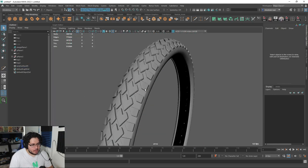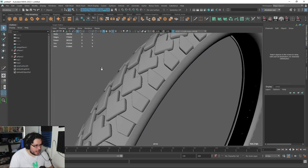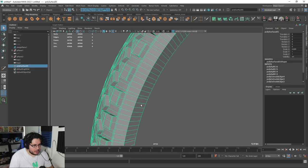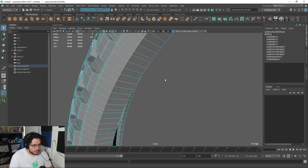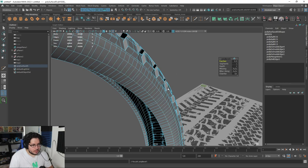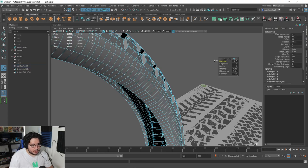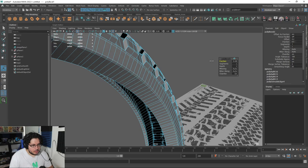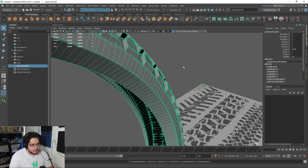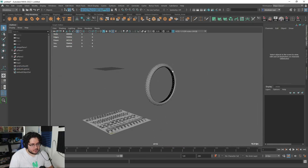There we go. We still have a little bit of that thing — I think that happened because of the extra edge that we did there. Shouldn't be that much of a deal. So let's just grab this guy and this guy, I'm going to bevel it — keep a little fraction, say like 0.05. There we go. Now when we press number three, we get this very nice wheel.